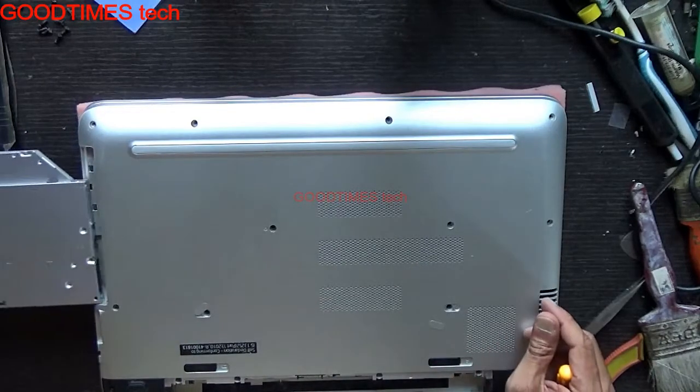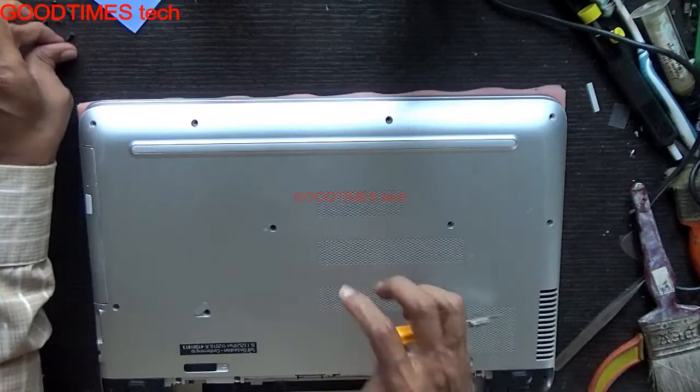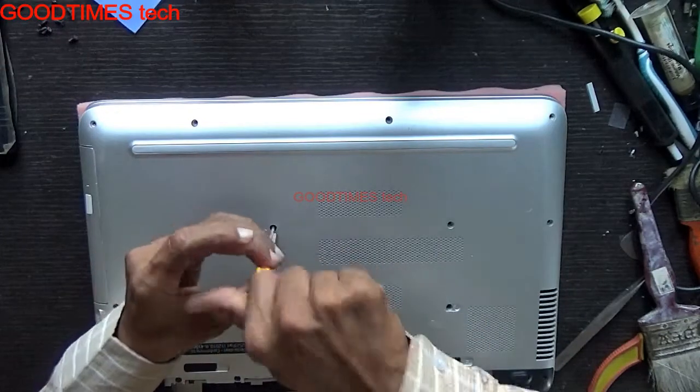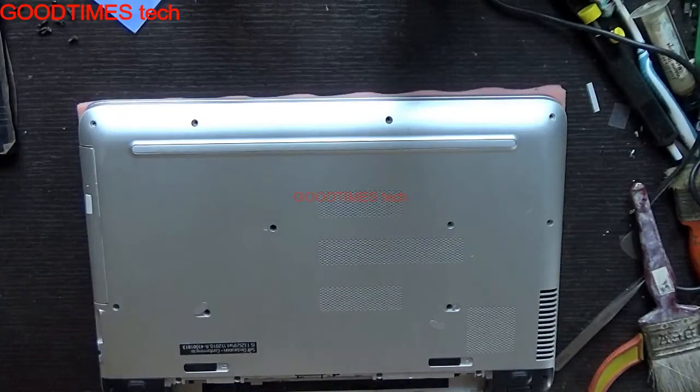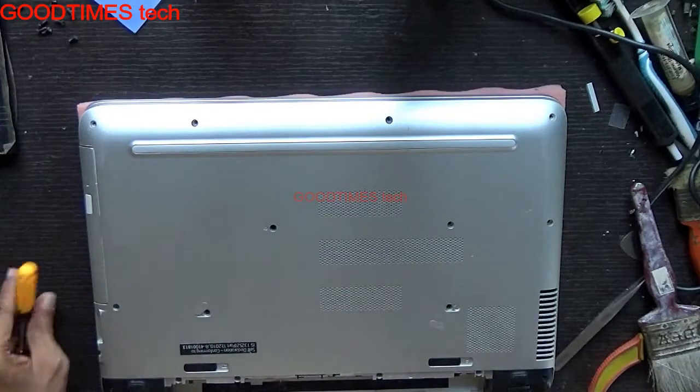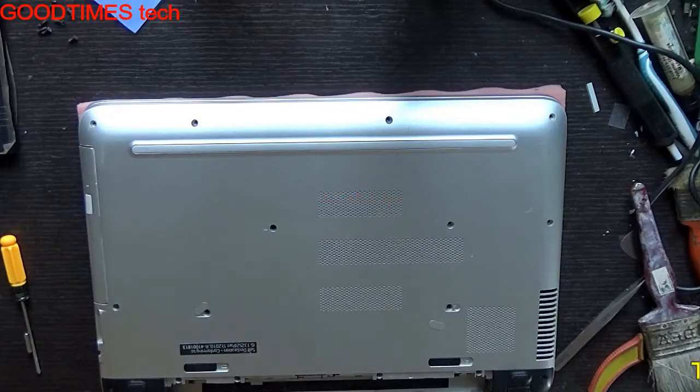Insert your DVD writer or Blu-ray writer. Pass the DVD screw here this way. Pass all four screws, then insert your battery.